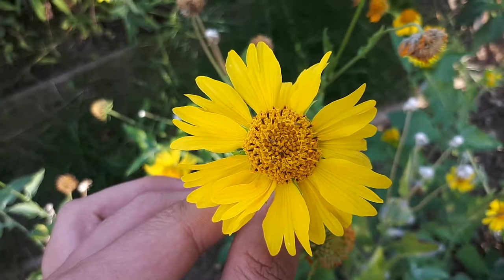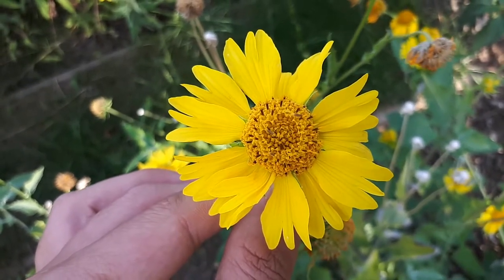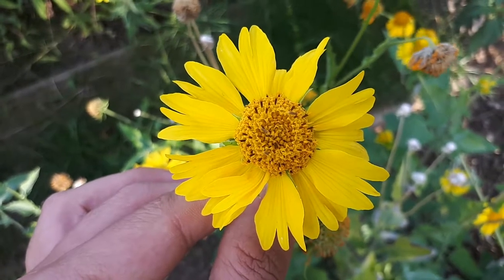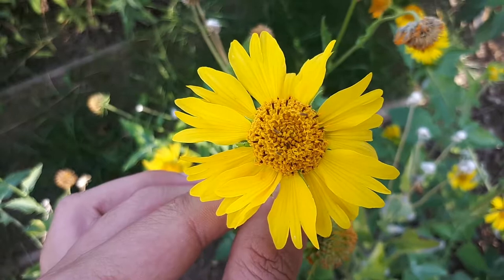Verbesina encelioides, from agroplants.org, also known as golden crownbeard. This plant is an annual plant, it's herbaceous, and it's ornamental.